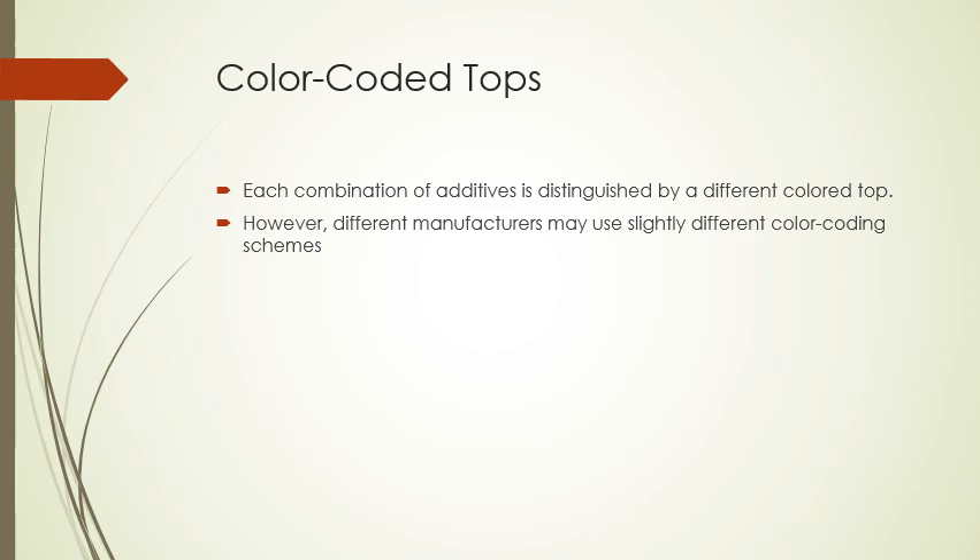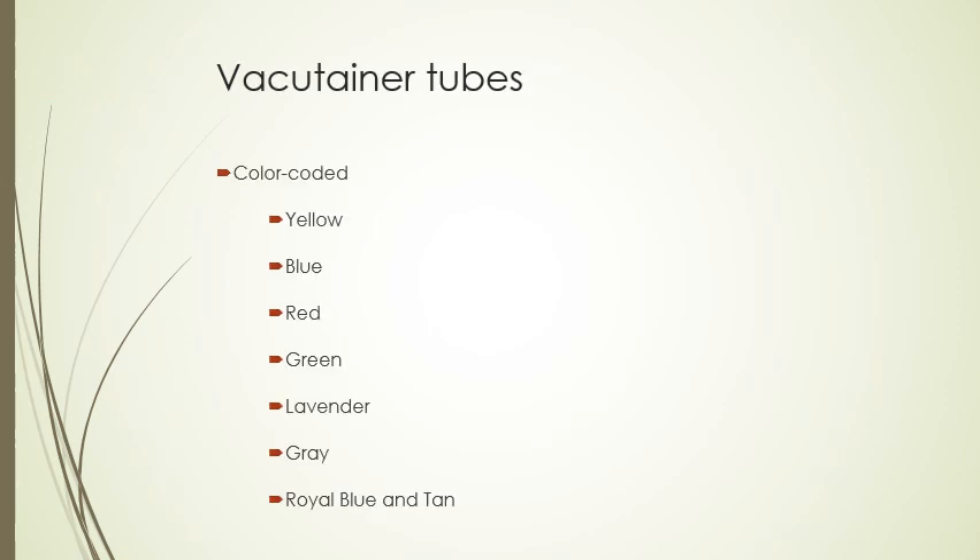Each combination of additives is distinguished by a different colored top. However, different manufacturers may use slightly different color coding schemes, so pay attention. Vacutainer tubes are color coded: yellow, blue, red, green, lavender, gray, and then royal blue and titanium.